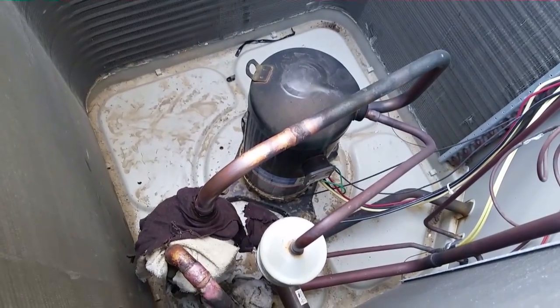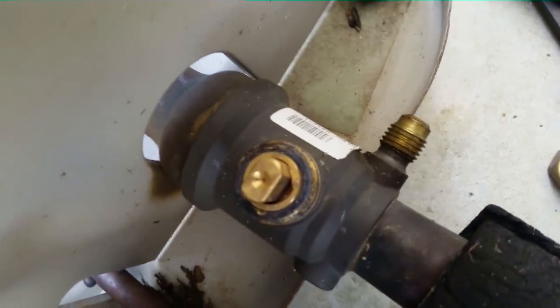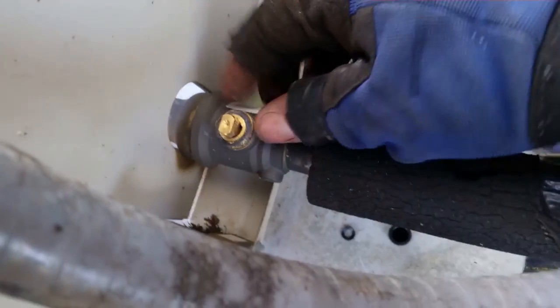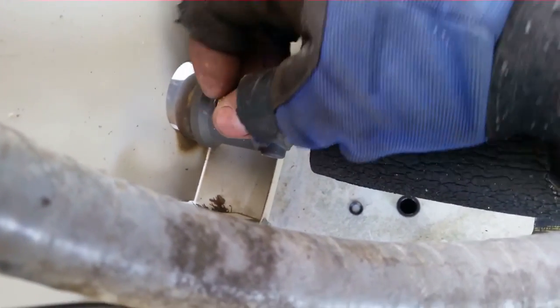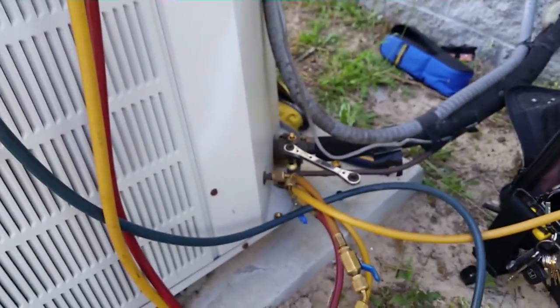I'll have my pressure test on. The new accumulator is all brazed up and looking beautiful. No leaks there — but wait. Service valve leaks on this Nordine. Fantastic. Shall we say frustration?